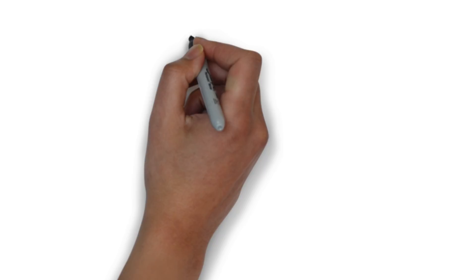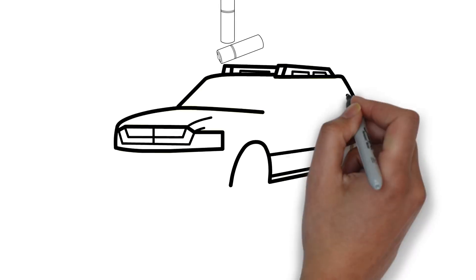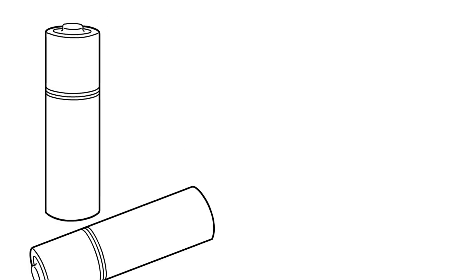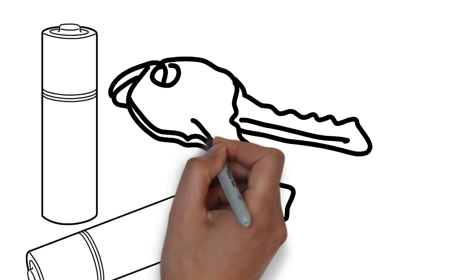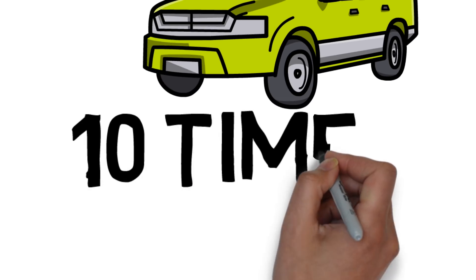We started it ten times. We put together a whiteboard so we can do some simple math and figure out exactly how many amps were being pulled from this battery while we were starting the truck. Schizo and I were looking for a creative way to test our new battery, so we decided to try starting the Schizo truck with it. Not only did it work, but it worked ten times.